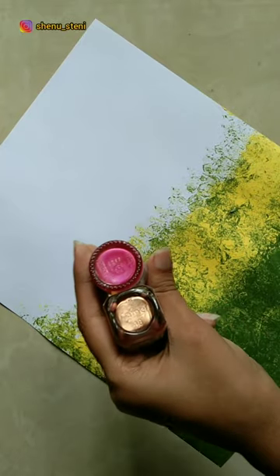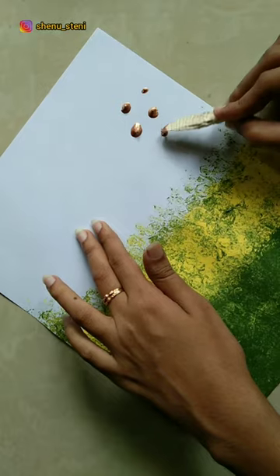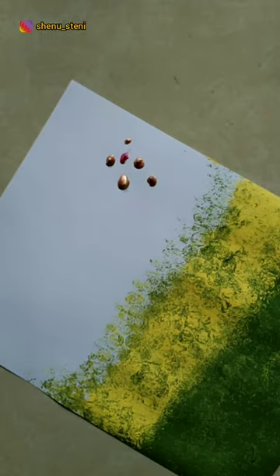I will paint the metallic colors. We will paint the paint brush. I am ready to paint the petals.